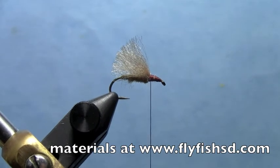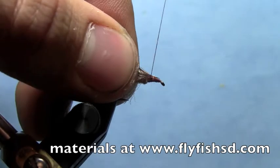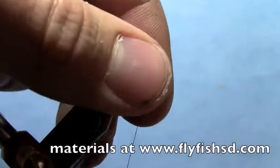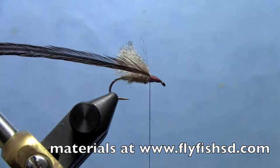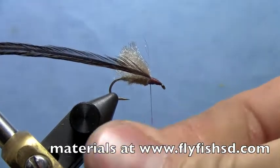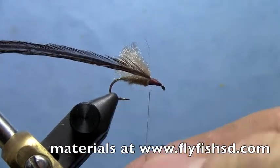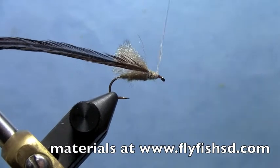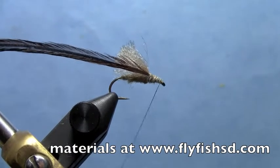Then take a piece of brown hackle. I usually use saddles, but you could use neck hackles too, it doesn't matter. Take a tiny bit more dubbing and put that on your thread. Use kind of a skinny amount — just enough so it gets the color. You don't want it too fat.